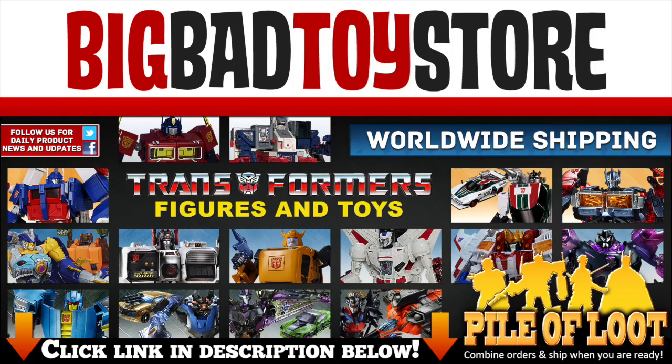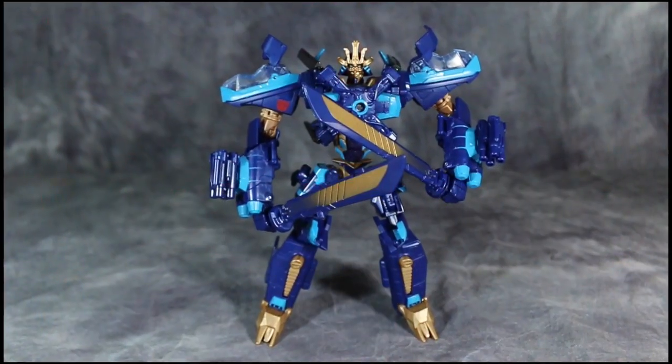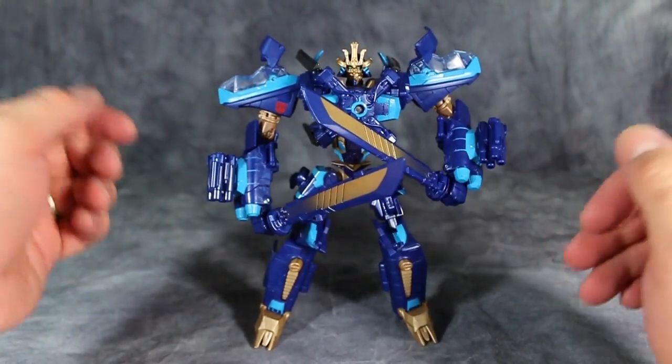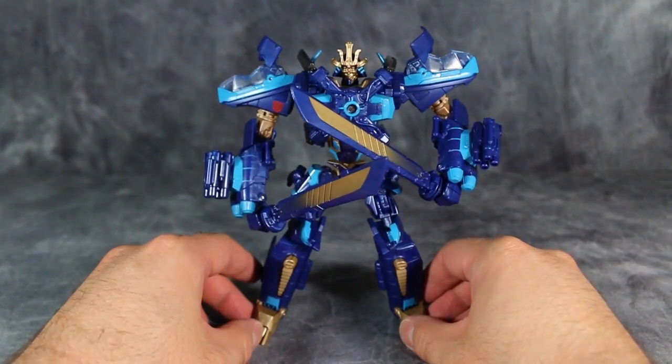Find this and other great figures at BigBadToyStore.com. What's going on, gang? Today we are taking a look at Transformers Age of Extinction Voyager Class Drift. I have already taken a look at a Drift figure, but that was a Deluxe Class version that transformed into the Bugatti Veyron. This is the Voyager Class version, which transforms into a helicopter.